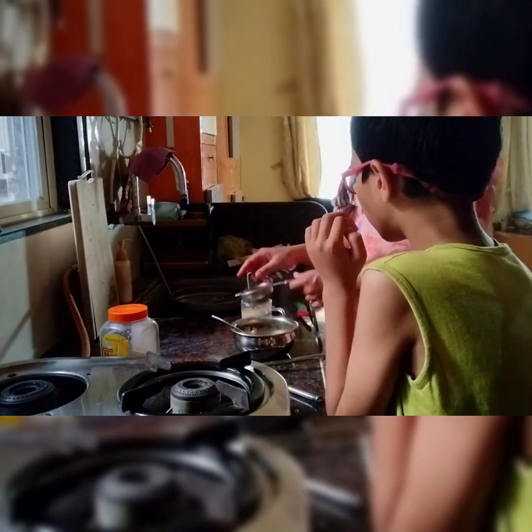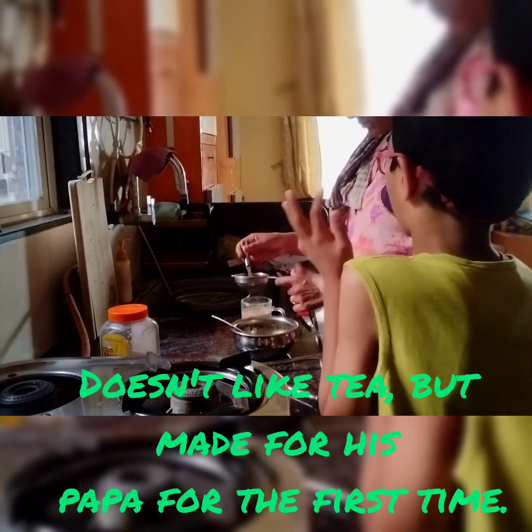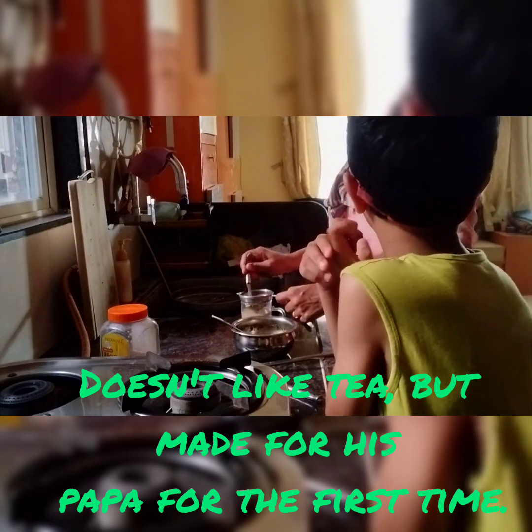Rachel, you also taste the tea — how he has made the tea. Yes, but not much tea because I don't like tea that much.